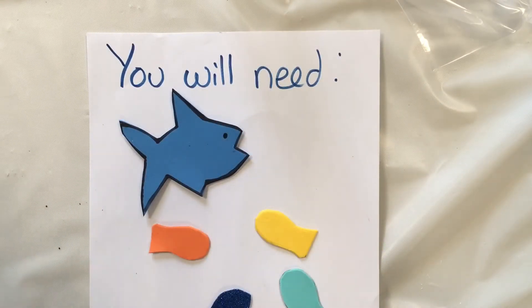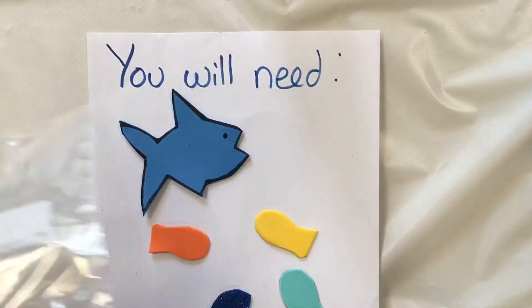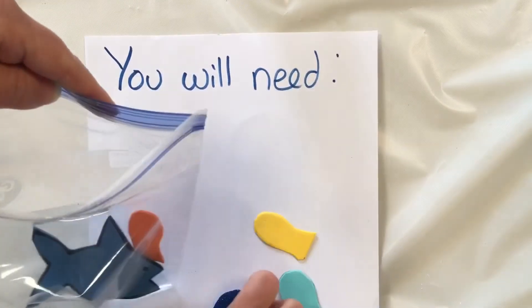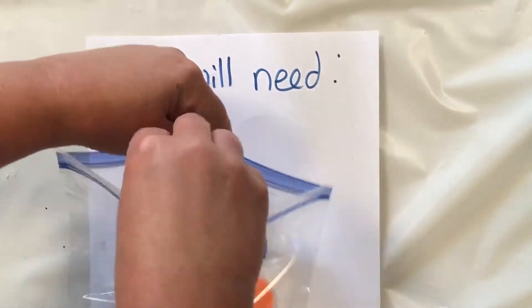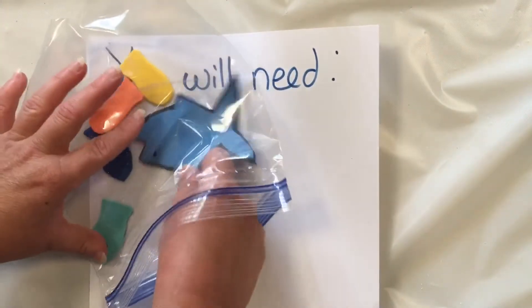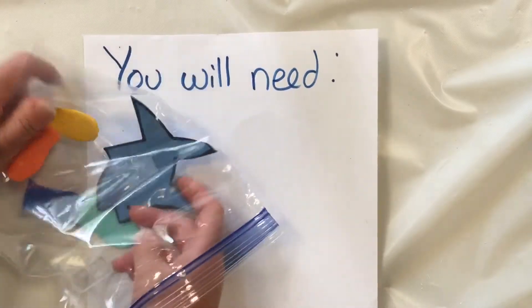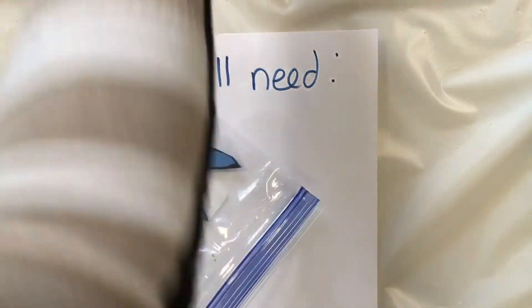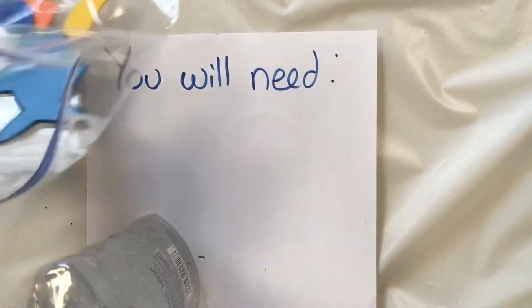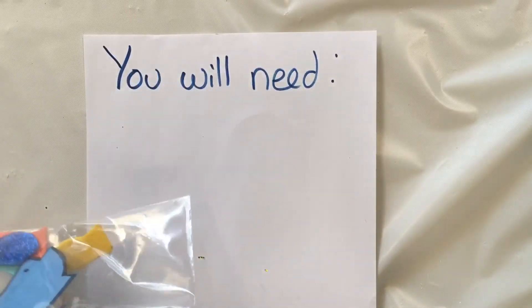I'm using foam rather than paper because I'm going to use either water, mineral oil, or styling gel to make the water for my fish. So what I'm going to do is put in my fish, my shark, my other colorful fish just like this. The idea is to get the shark and the fish to kind of chase each other through the water. Then I'm going to put in a little bit of hair gel — just to make it a little more challenging.